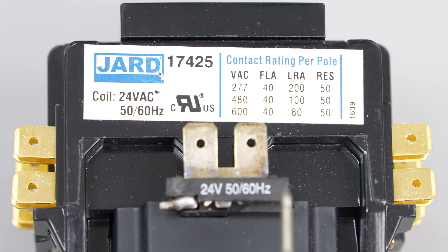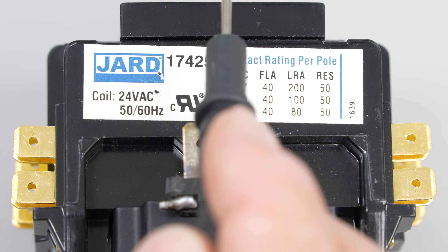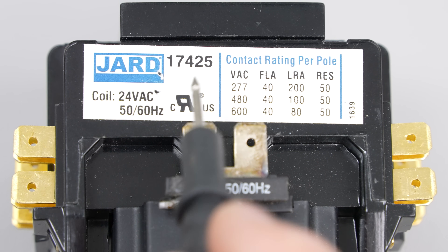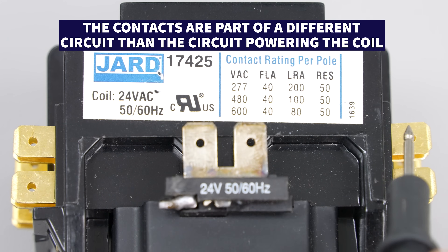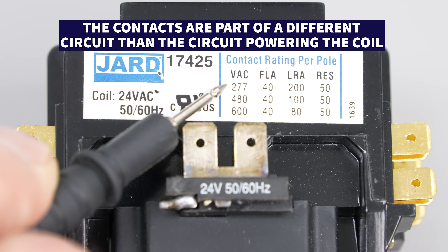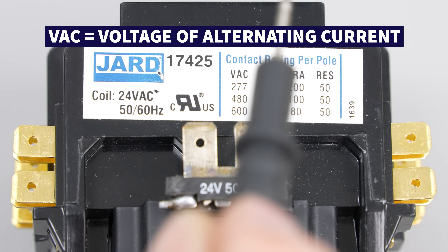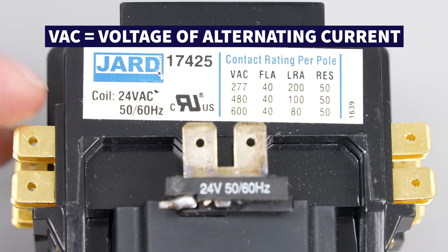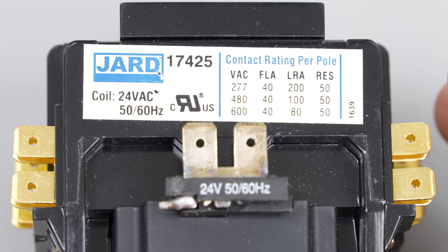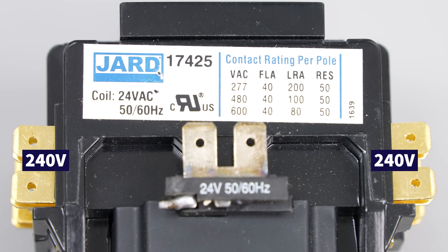Right here you have the coil voltage for the coil on the bottom of the contactor. This is an electromagnetic coil — when you supply 24 volts between the tabs it's going to suck down the contacts. The contacts over here have a separate voltage rating: you can see 277, which means anywhere from 240 to 277 volts AC. You supply 240 volts at the inlet, and when the contacts close you'll have 240 volts present on the output side to power the compressor and fan motor.